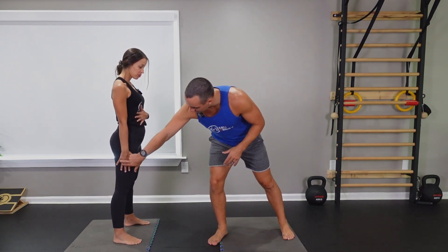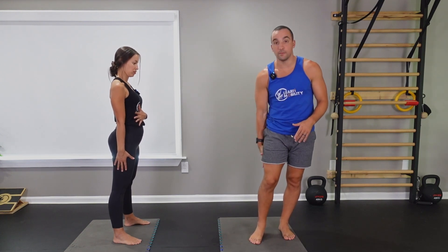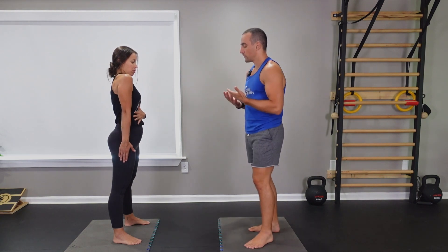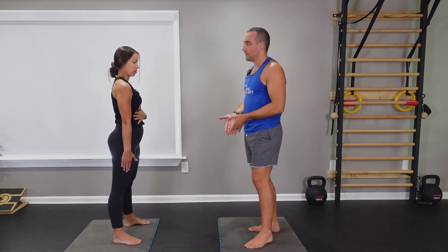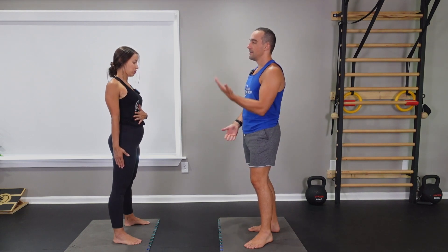She's going to start by keeping — imagine that she has a seam on her pants and she's allowed to let her fingers go up and down, but she doesn't want them to move side to side. Start with elevation, then protract — try to roll that scapula towards me. Bury that scapula into depression and then retract, and then elevate again.